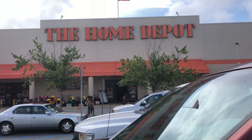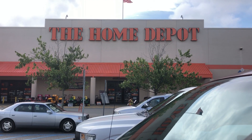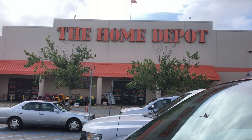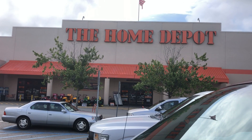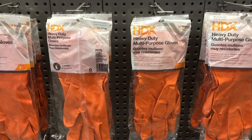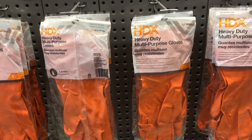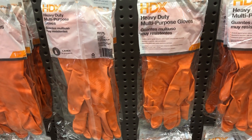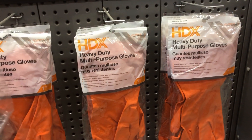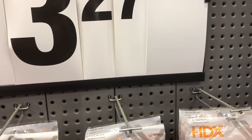Showing you what all kind of supplies we need. We'll go back in here and see what we can find. First thing you're going to need is some heavy-duty multi-purpose gloves to help keep the stink off your hands and the mud off your hands. So we're going to get us a pack of these gloves. There's two pair here — $3.27. We're going to give that a shot.